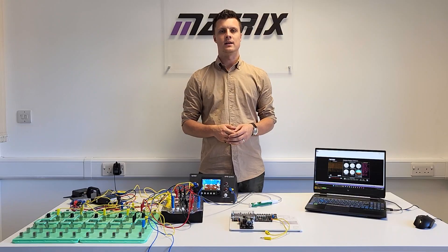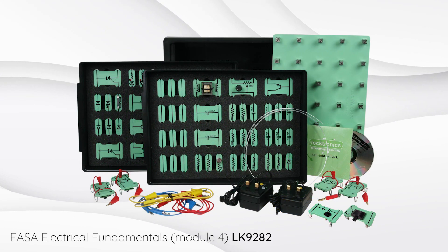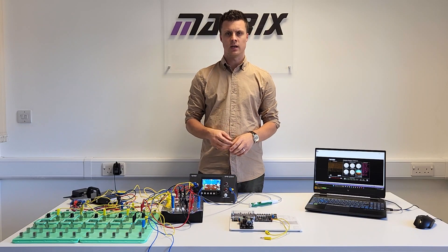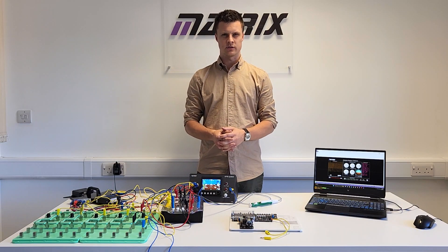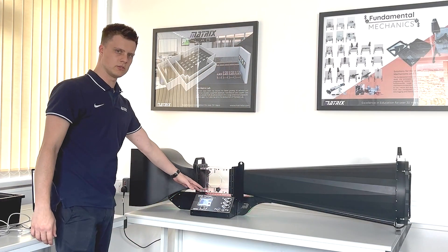We also have a Level 4 module electronics kit. Part 3 and Part 4 can be bundled together into a kit, and the digital techniques and EFIS products can also be bundled together. We additionally have a wind tunnel, which can teach everything about aerodynamics.